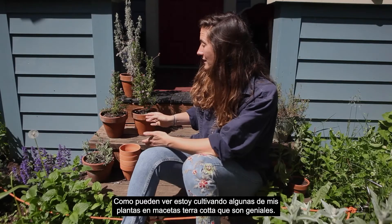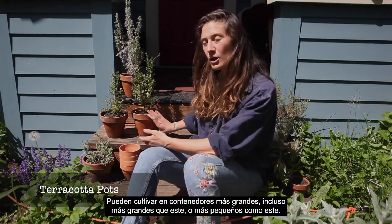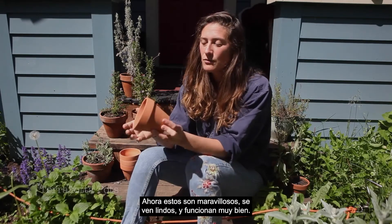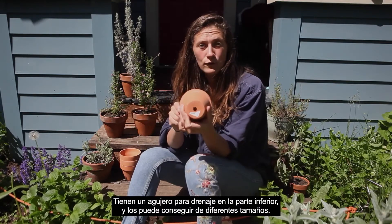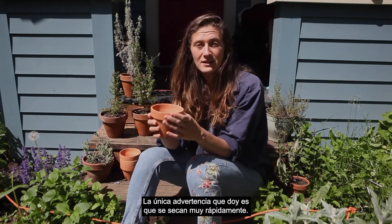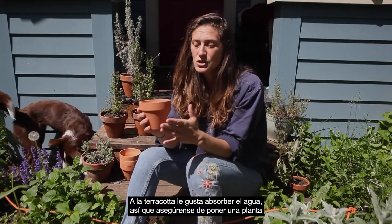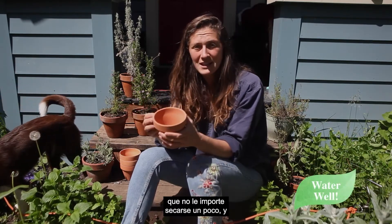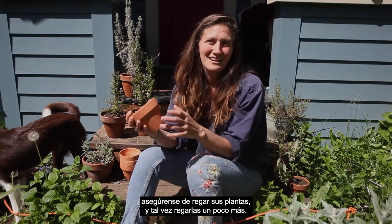As you can see, I'm growing some of my plants in terracotta pots, which are great. You can grow in bigger ones or smaller ones. They look cute, they work really well, they have a hole for drainage at the bottom, and you can get them in different sizes. The one warning I give is that they dry out really quickly — terracotta absorbs water. So make sure you plant something that doesn't mind drying out a little, and water a little bit heavily.